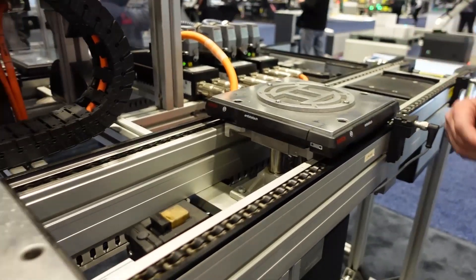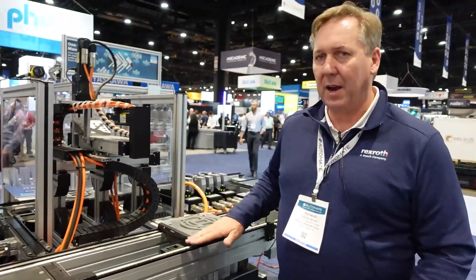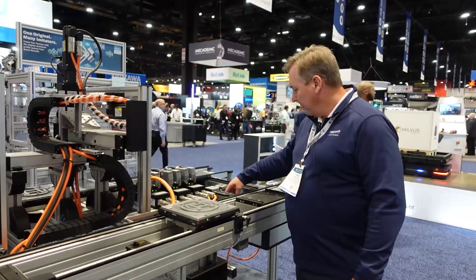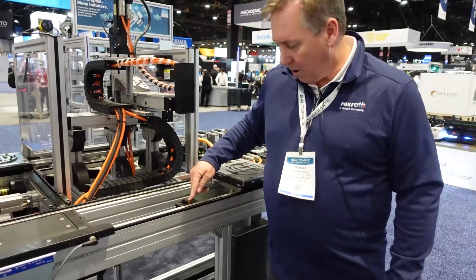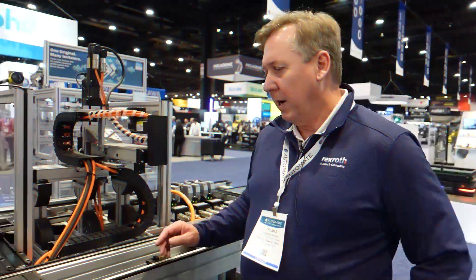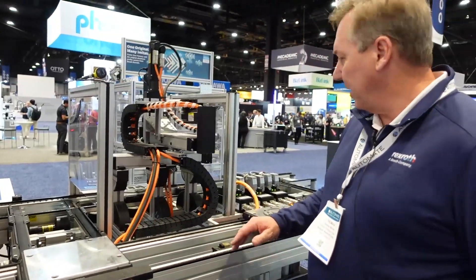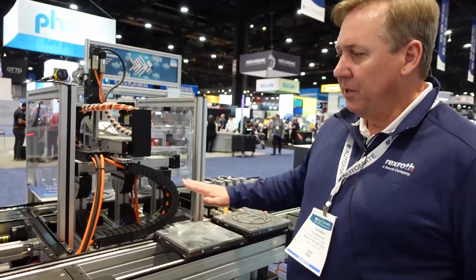The conveying line system is designed such that it allows us to work around the conveyor without having to worry about pinch points. I can reach in — there's nothing to snag — the pallet stops are self-contained. The system is considered a power and free system, which means the continuously running conveyor uses stops and lifts to do the work as needed where it is done.